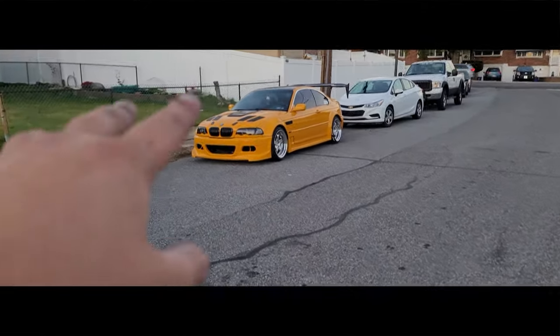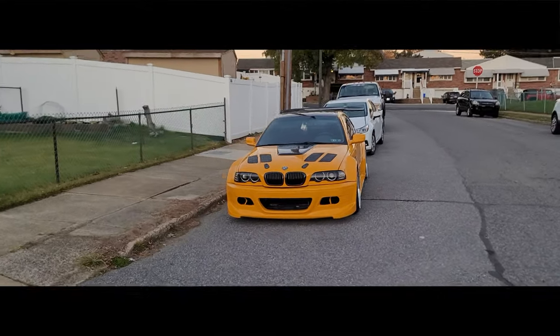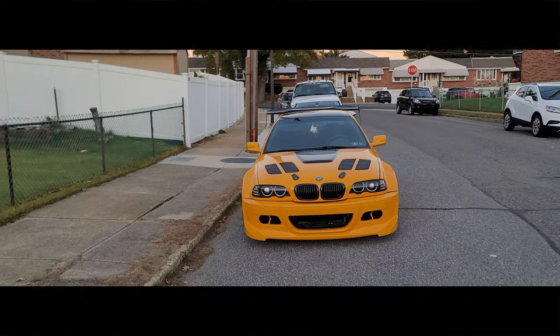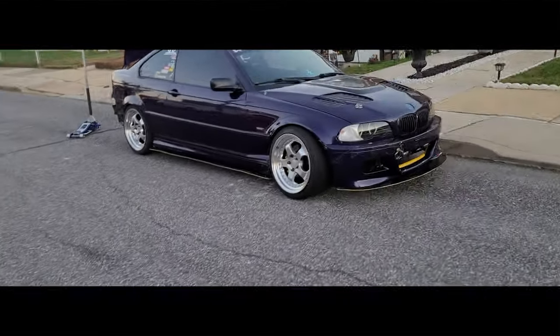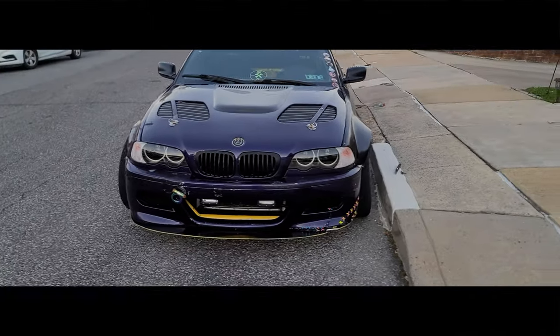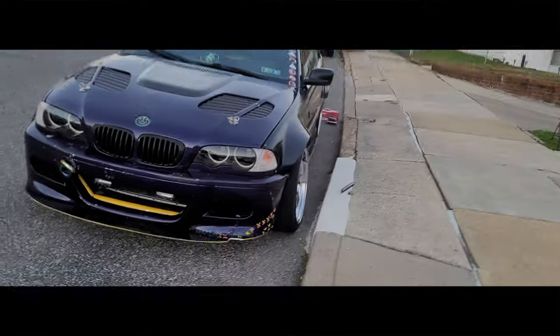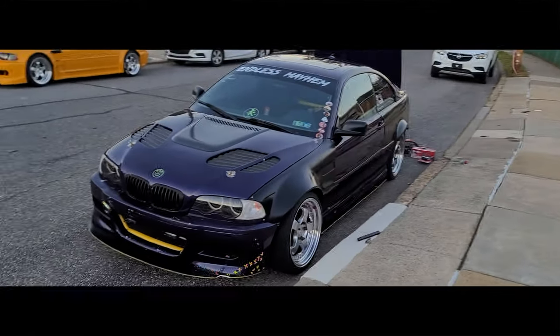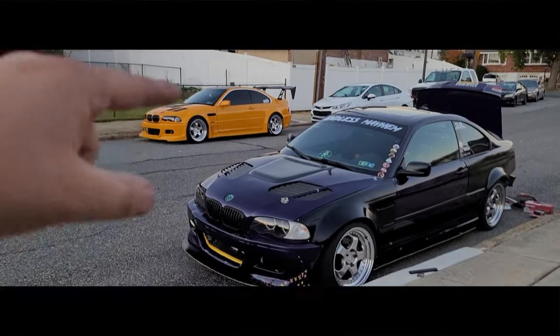Mine is like 70 to 80 millimeters but looking at them both — damn — when his is done I think his will look meaner than mine. Even just that one side, and we haven't touched the other yet, haven't cut anything, we're just test fitting. This thing looks insane. It's definitely going to need my wheels to fill those gaps, but it looks sick.